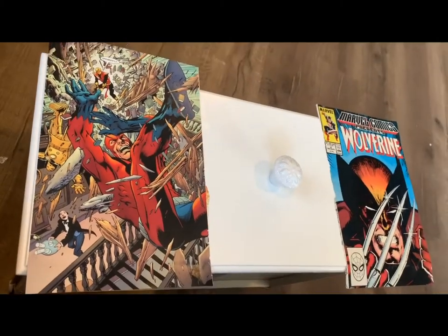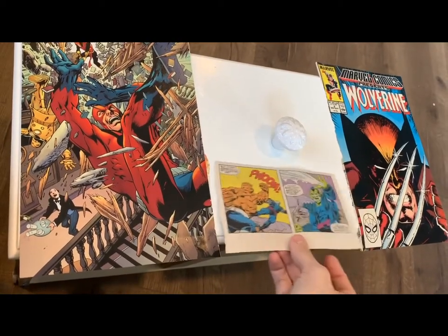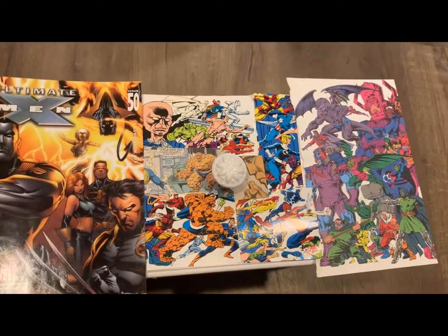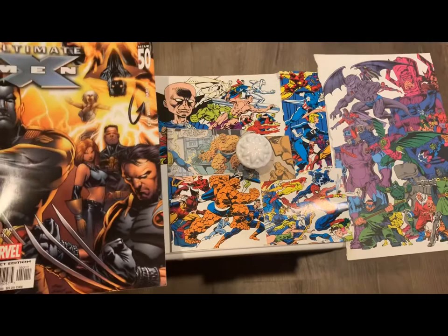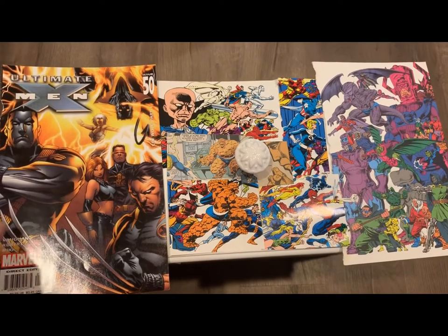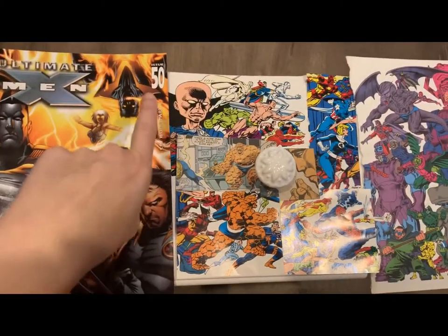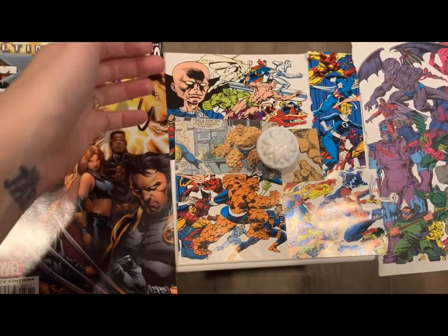For the middle piece, cut out little sections of comics and align them to cover the whole middle section. Once all pieces are in place, the first step is to apply Mod Podge at the bottom and glue on the largest pieces first — in this case the two outer ends — then work your way to the middle.